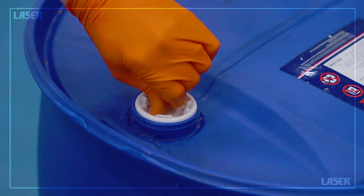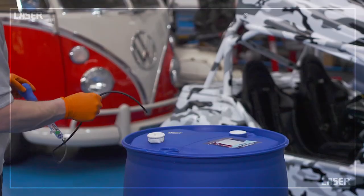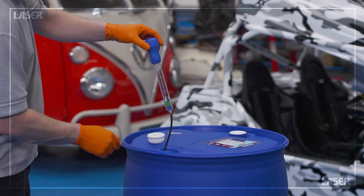As the 32.5% figure is critical, always test new containers of AdBlue before using it in the customer's vehicle.